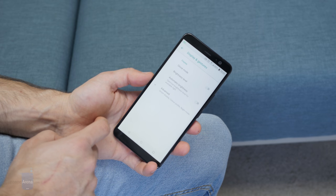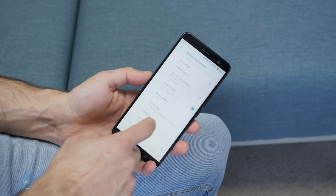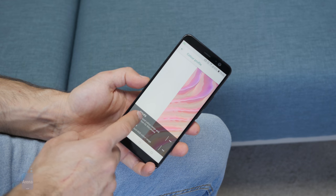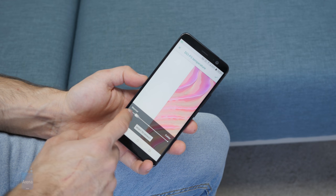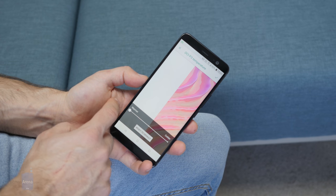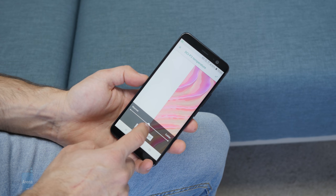You have two different color modes to pick from. You have DCI-P3, which is the default one — it just means wider, more lively colors, and this is the one we recommend. You can also select the sRGB color mode, which has a little bit more toned-down colors.